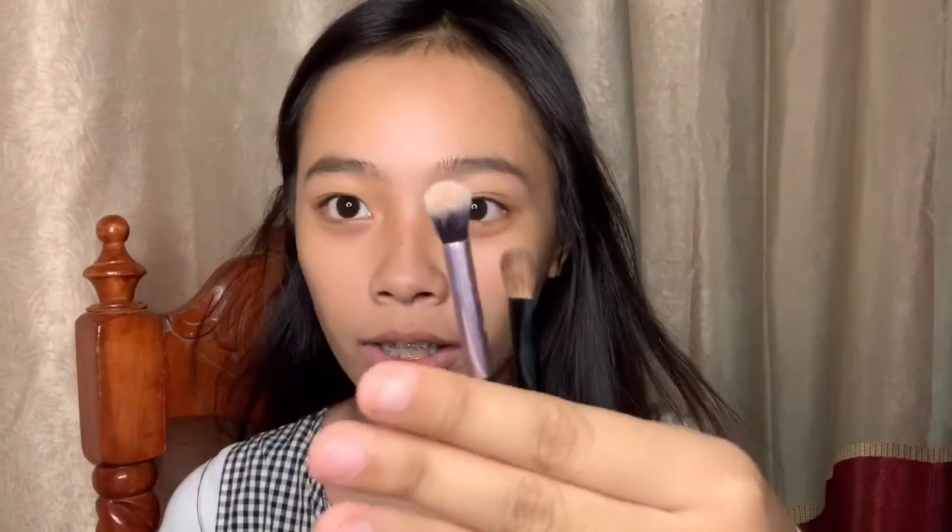Sa eye makeup, hindi masyadong pakak yung ginagawa ko. Ginagamit ko lang yung mga maliliit na brush — and ito yung ginagamit ko.